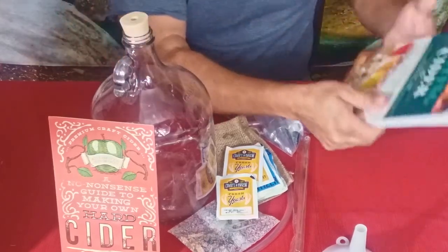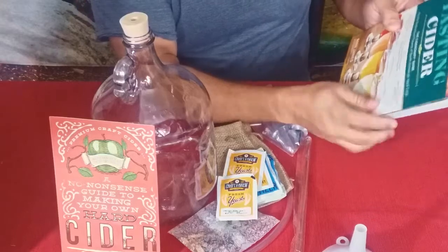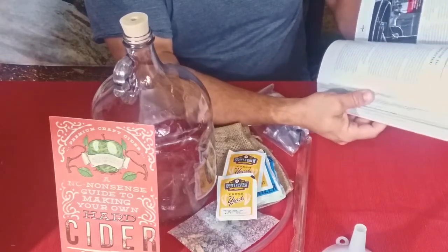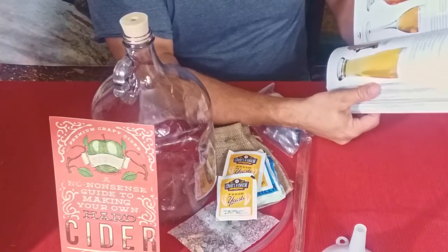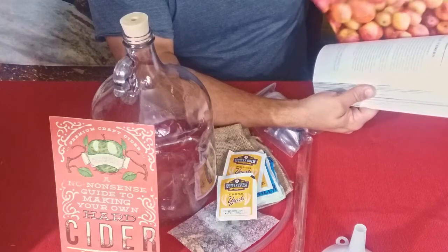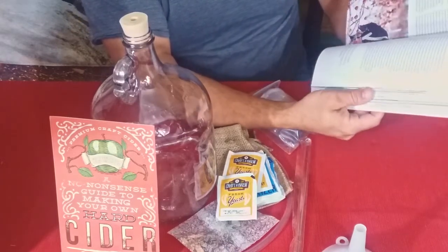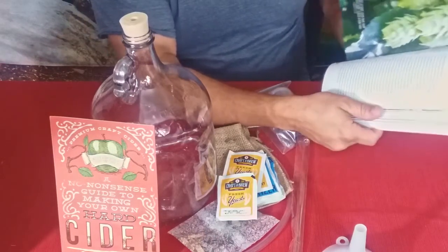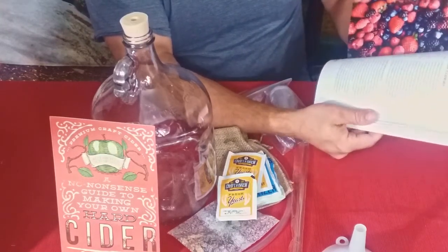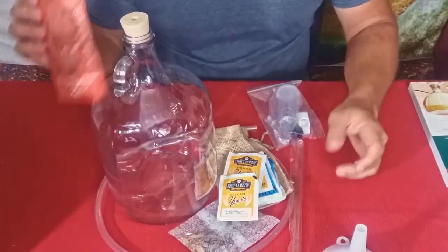Let's touch on the book first — we've got 'Tasting Cider,' the Cider Craft Guide. This is supposed to give you some ideas on different ciders. Some sections cover the types of apples to use for apple-based cider. There are also single variety ciders, hopped ciders — ones that are more like beer — rosé ciders, fruit infused ciders, and lots of different topics.